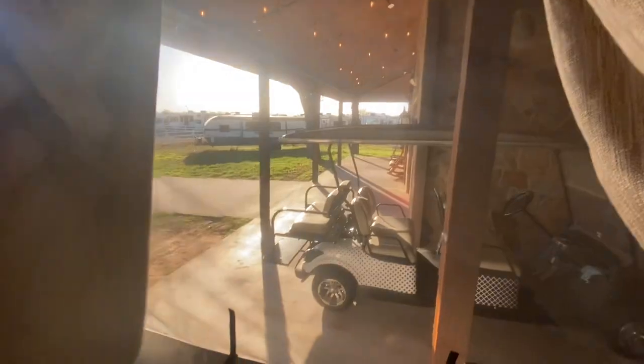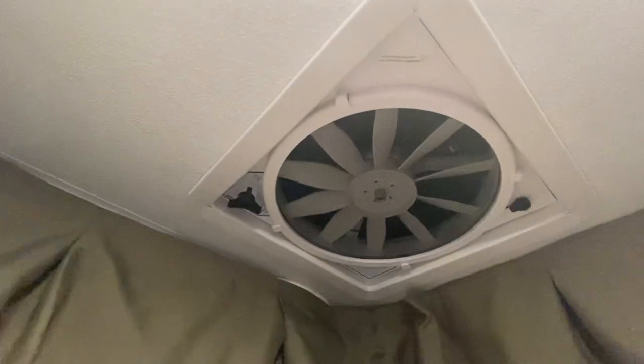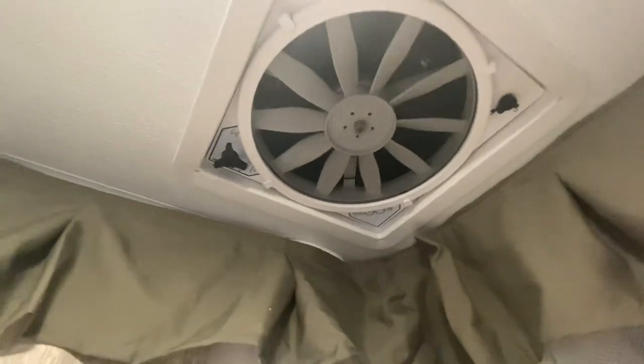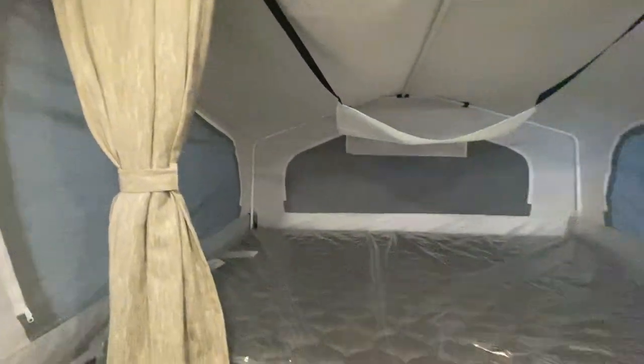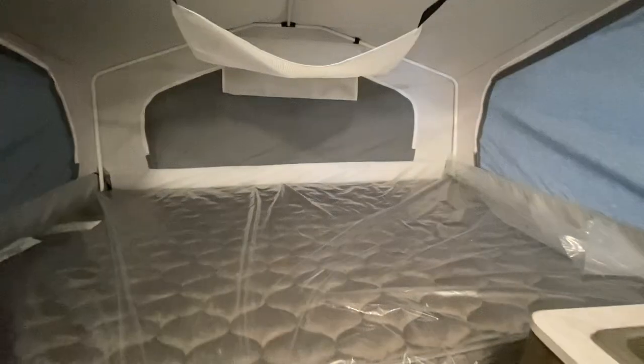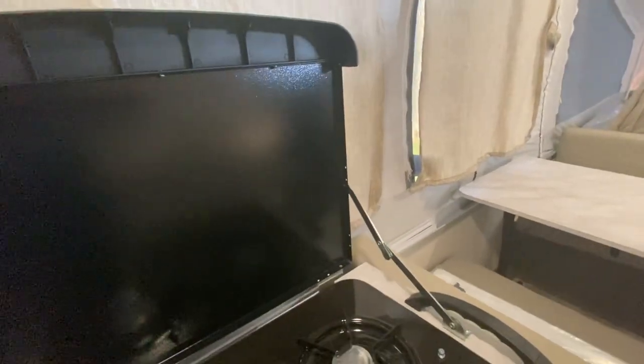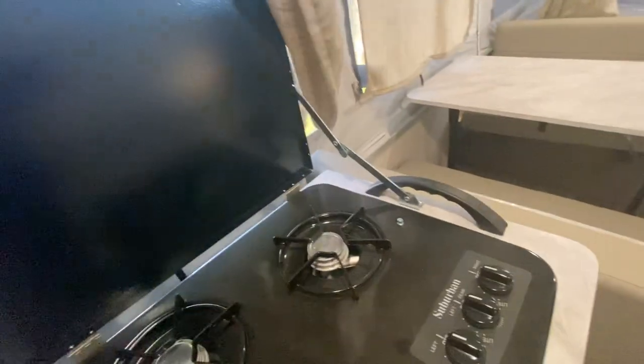It's got drawers along this way and you can put a television or whatever you'd like. This would unzip and then you're going to get all this fresh air and this beautiful view. It does have a fan inside — I call it a fantastic fan; I'm not sure of the exact brand but they're awesome. It's got heated mattresses on each end. This one actually sold immediately — you just get these great views and fresh air.